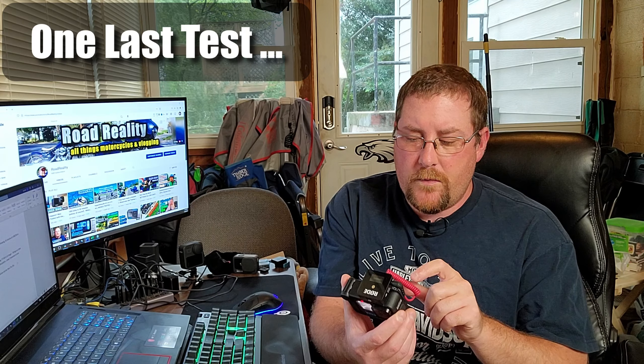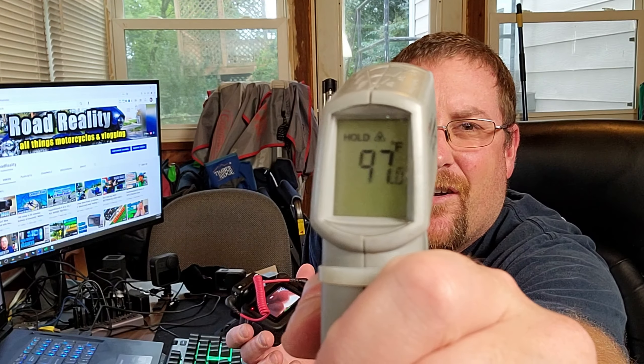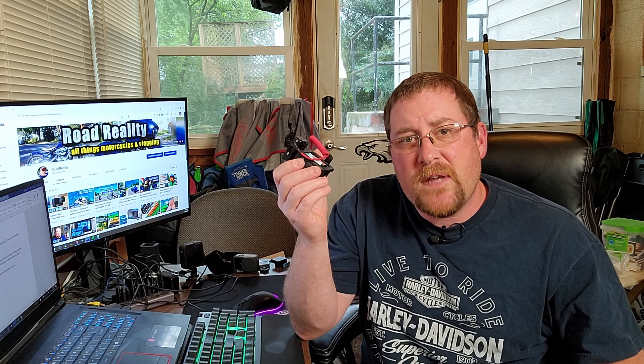Let me know in the comments below if you agree or disagree, or even if you've had your own Hero 10 or 9 overheat. Personally, I think it works really well, and especially with my uses it'll be just fine. This camera has been recording for 12 minutes now and it's a little warm — 97 degrees. The ambient temperature in here is 75, plus the light behind the phone, so there's very little airflow in here. Take that for what you will.